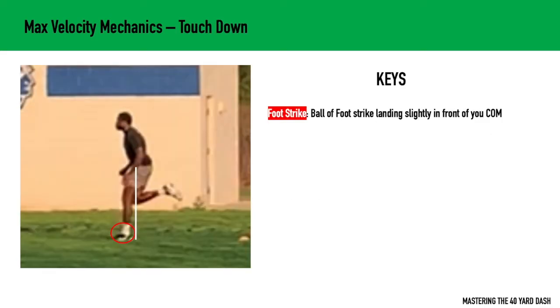The next thing I like looking at in max velocity mechanics is the touchdown — simply the point at which the foot initially touches the ground. When we look at this foot strike, we want to make sure that we're striking with the ball of our foot. For most athletes, the foot is going to land slightly in front of the center of mass. For more advanced athletes, you may see it land underneath the hips, but for 99% of football players, the foot lands slightly in front of the center of mass. This sets us up to cycle through more efficiently — as that foot hits the ground slightly in front, it helps pull the body forward.